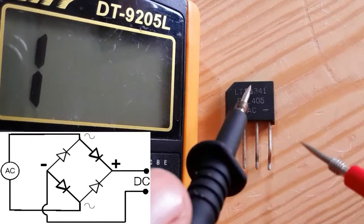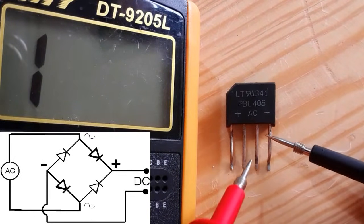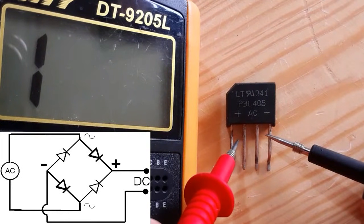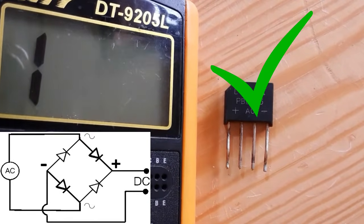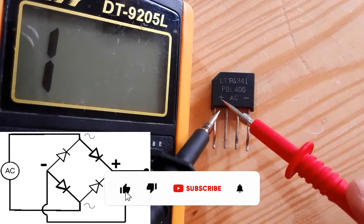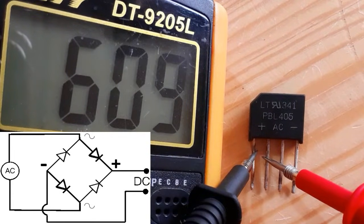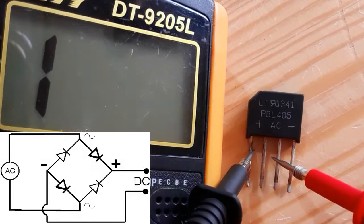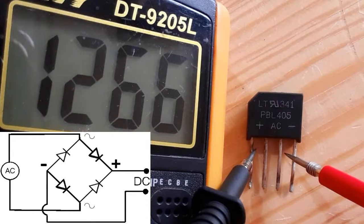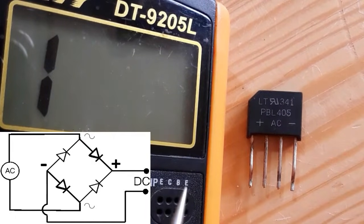Between minus and plus you should find a double reading, or double drop voltage. If we swap or switch the probes, we should not get any reading — nothing here, nothing here, and nothing here. This means it is a good bridge rectifier. You can also check it by putting the black probe into the plus terminal: here we get a reading of about 600, here also about 600, and here a double reading. This confirms it is a good bridge rectifier.